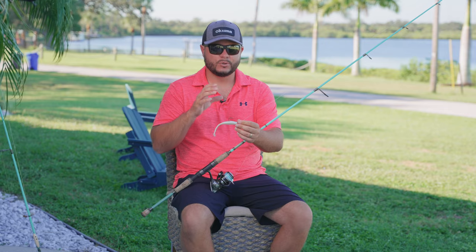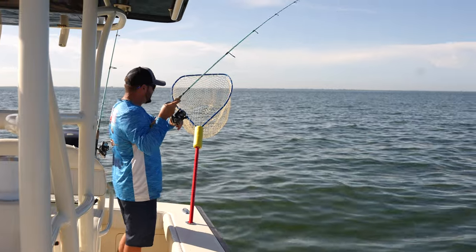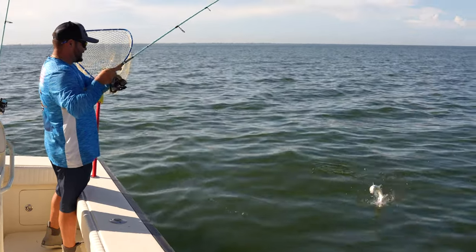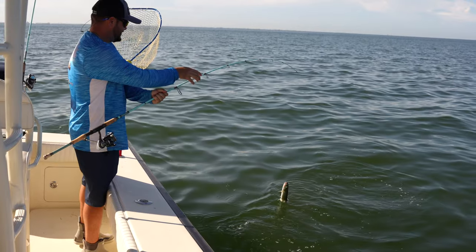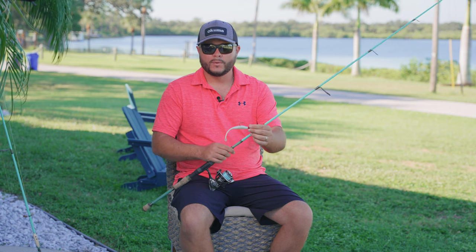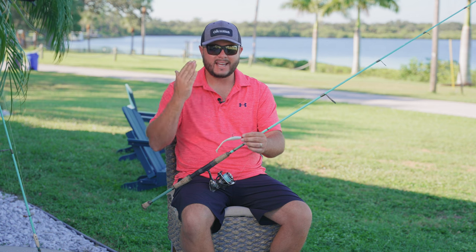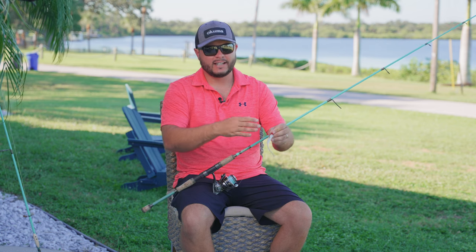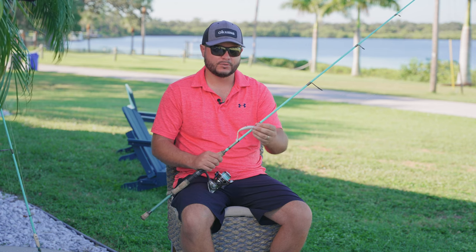You can use this lure in a few different ways. You can cast it out, allow it to sink, and then vary the retrieve — pop it, reel, let it sink, pop it, reel, let it sink. That's one of my favorite methods, and I've noticed that a lot of times those trout will consume this lure as it starts to descend down near the grass. Or, if you see something hitting the surface, you can cast beyond those fish, do a steady retrieve, and that tail action will do the work for you. You don't have to do anything but reel, and you'll oftentimes get that explosive strike.